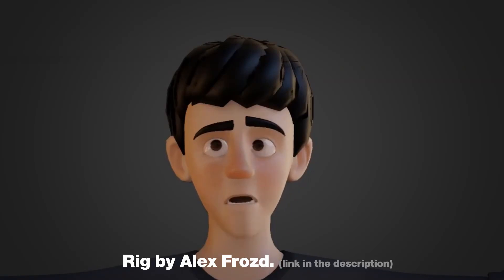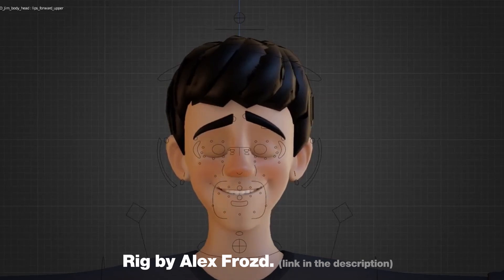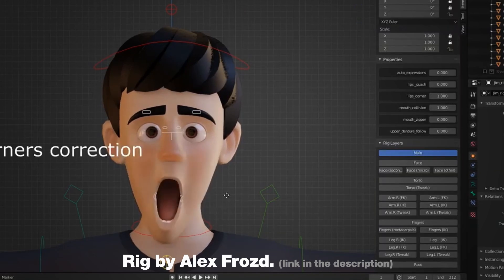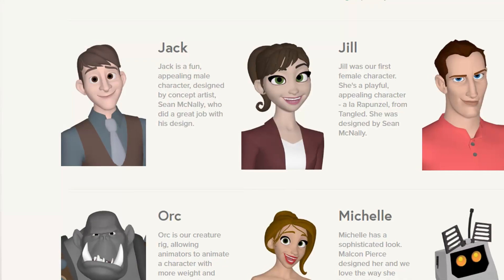I really like how the facials look in this rig. It looks like the body is made with Rigify and the face is custom. The only downside is it's $35 on Gumroad. But if you're looking to do a piece with a super appealing character, I don't think it's going to kill you — mostly considering that there are not that many options in Blender of a character of this quality. It also reminds me a little bit of one of the characters from Paper Man, or the Jack character from the AnimSquad rig. So it has that Disney-style feeling.